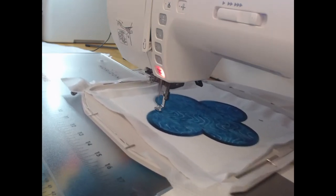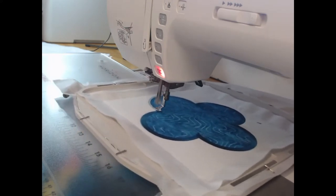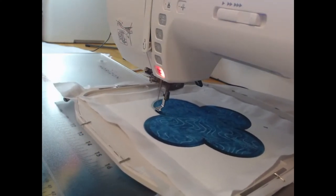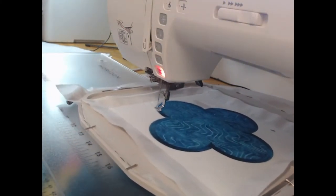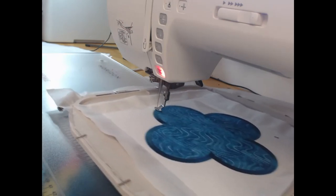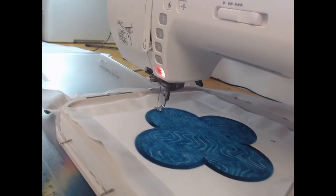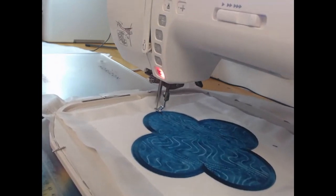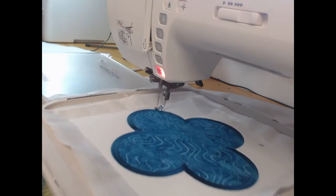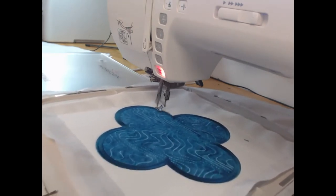A question that I often get asked with applique is: do you need to use a VisorFlix product underneath? My answer is generally think of how you are going to use the project. If I was doing this as applique on a t-shirt, something that was going to be worn often, then I would probably use VisorFlix. On a quilting project I really don't feel the need to, because it doesn't get the hard-wearing use of a clothing item, and we're making sure with our tension that the satin stitch and the underlay is covering the project perfectly.